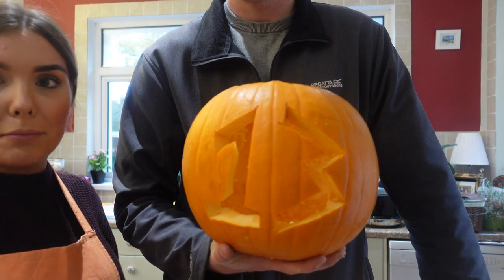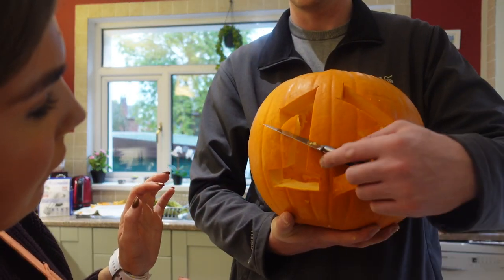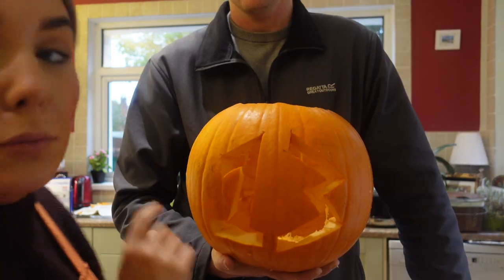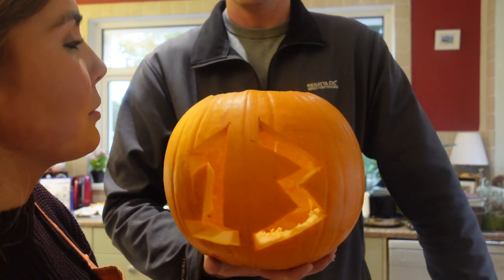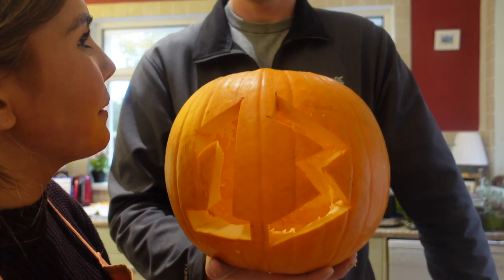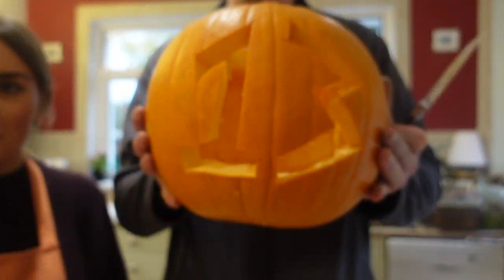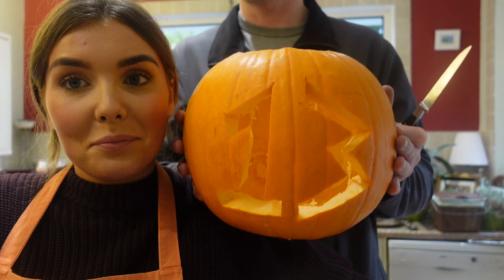Kyle has carved the pumpkin - it says number 13, which is his house number. I thought if we didn't do the base it could have been a 73 as well, which is the number Kyle lives at - but he doesn't want people to know that. I had to bleep out the other day because when I was recording, he had Google Maps on. Just imagine this is a scary pumpkin face instead of a number.